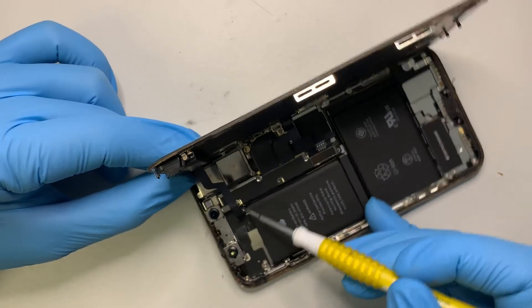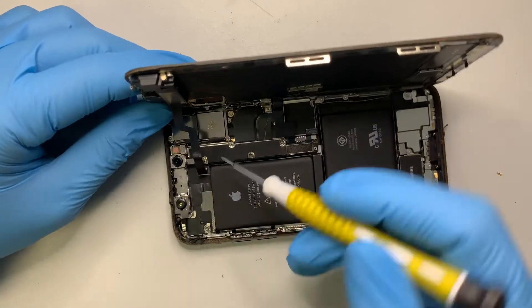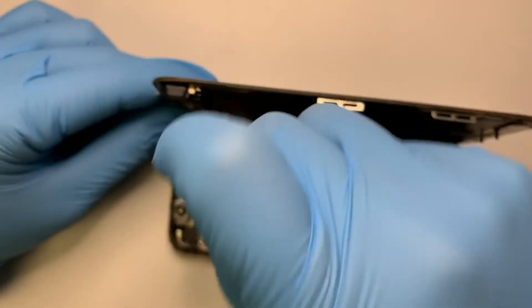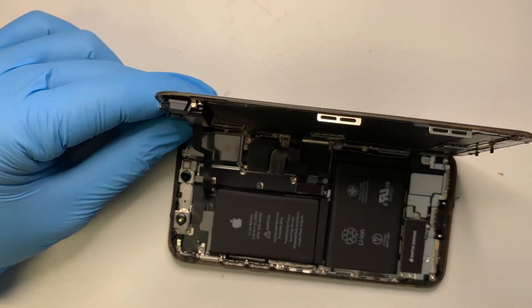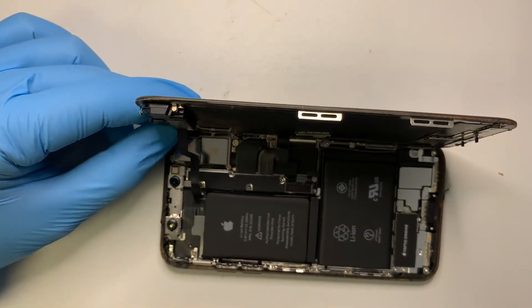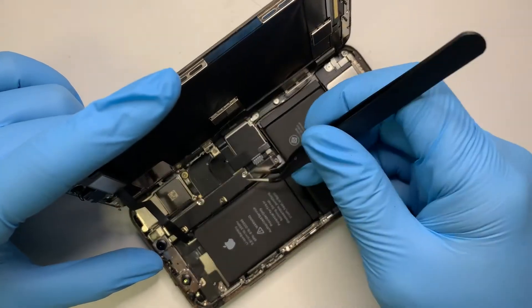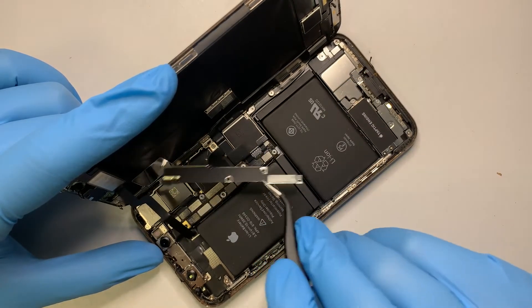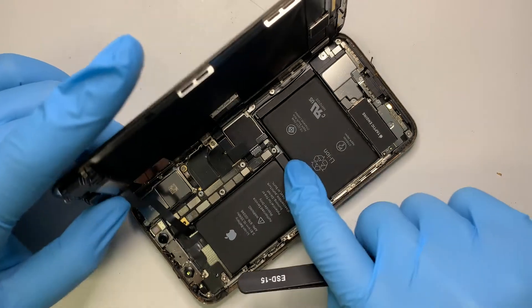The last screw is actually hidden underneath the front camera. I'm not sure if you can see it, but this is where the screw is, right underneath here. Once you have the five screws removed, you can pick up the bracket.